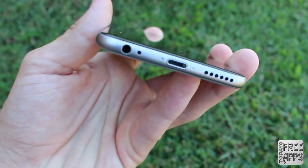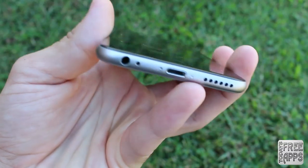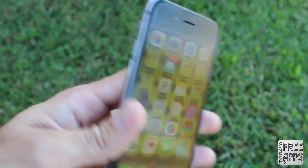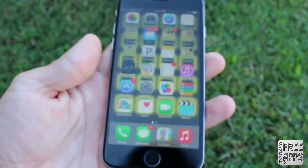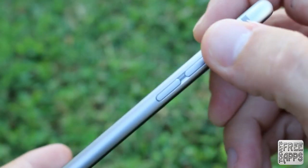Moving on to the bottom of the device, you will find the speakers, lightning port, microphone, and the headphone jack. And if you notice, the power button has been moved from the top of the device to the right side of the device to make it more accessible to use with your thumb. Also below this power button, you will find the nano SIM card slot. On the left side of the device, you will find the volume buttons and the ring silent switch.